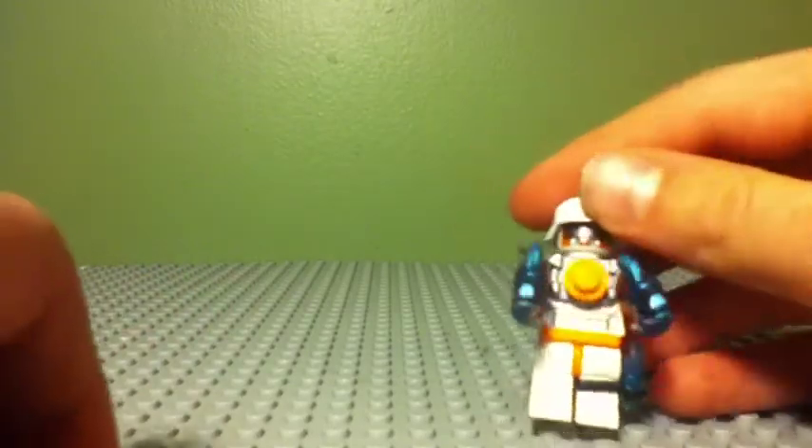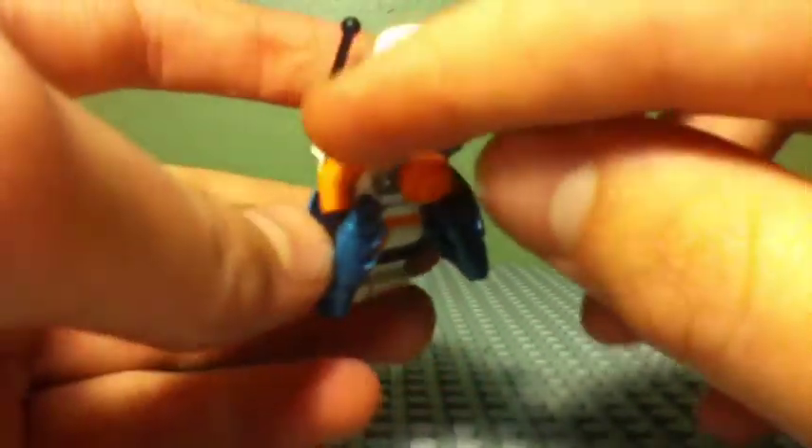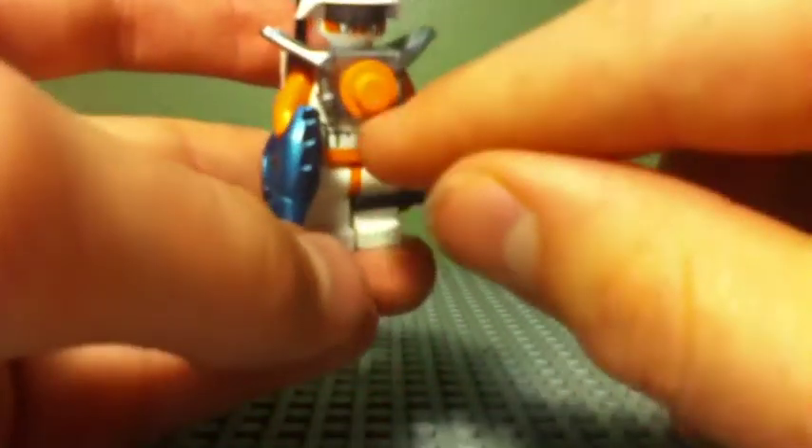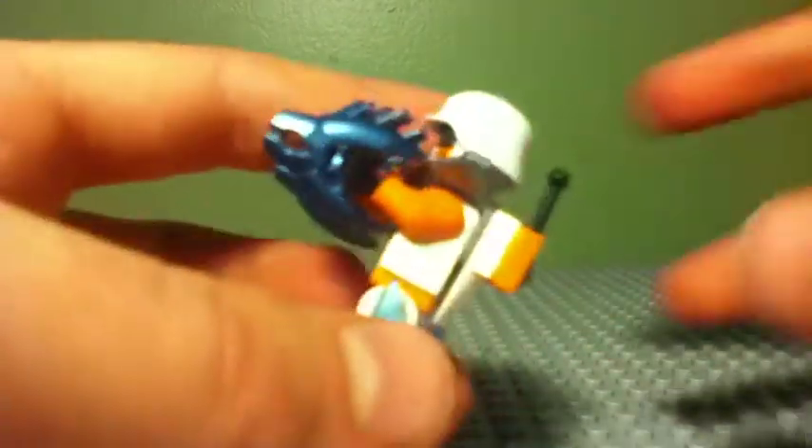Here we have this ranger guy. Some of the pieces I used are from the mech battle mech from the new minifigure series number nine. He's got a style helm, one of these Legends of Chima neck armor studs, and two needle guns from BrickArms in cobalt. He also has a photon pistol in transparent blue and a backpack piece with an antenna.